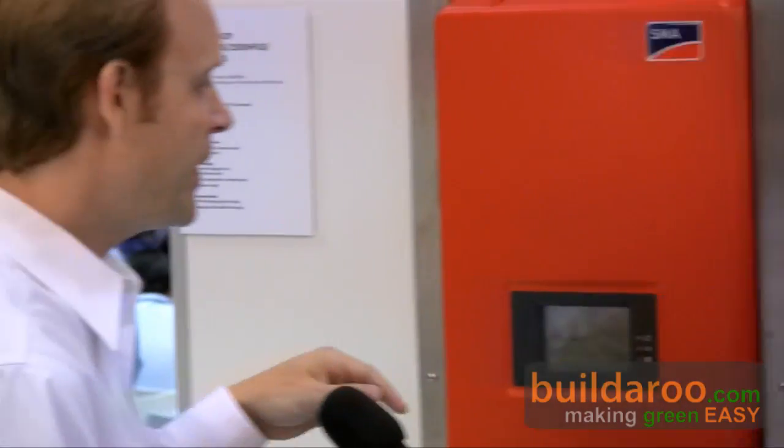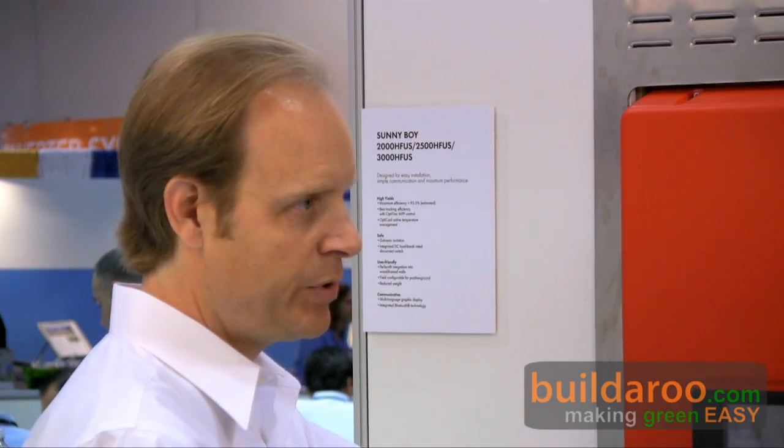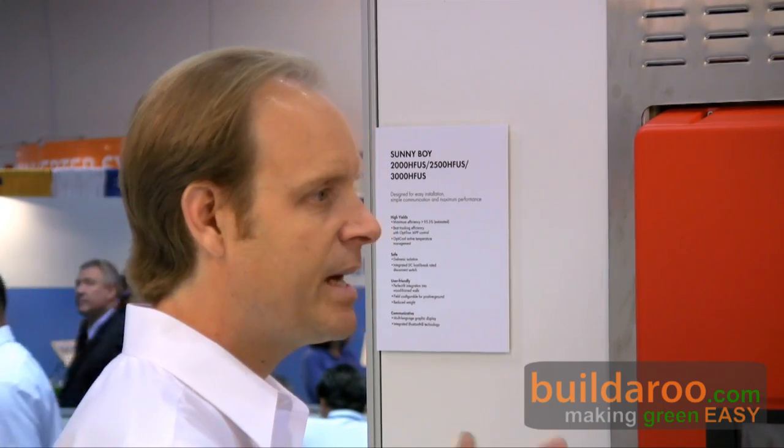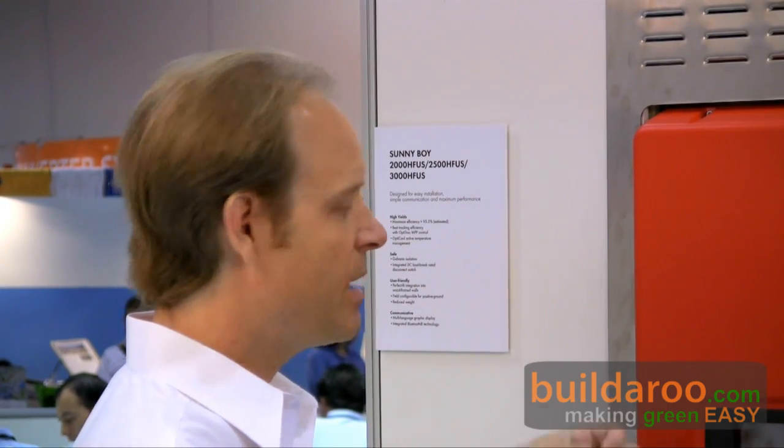The inverter can communicate with the installer to flag performance issues. If an installer gets a job for a whole subdivision, all the inverters talk Bluetooth and he can review performance data for all systems. If he sets them up to post data to the web, he can monitor from his desktop. A lot of times a performance issue crops up that homeowners are unaware of — like a tree has grown and is shading the array, debris fell on it, or a neighbor put something up blocking the sun. The installer can come knock on the door and say, 'I noticed your performance is down,' and the homeowner didn't even know there was an issue.